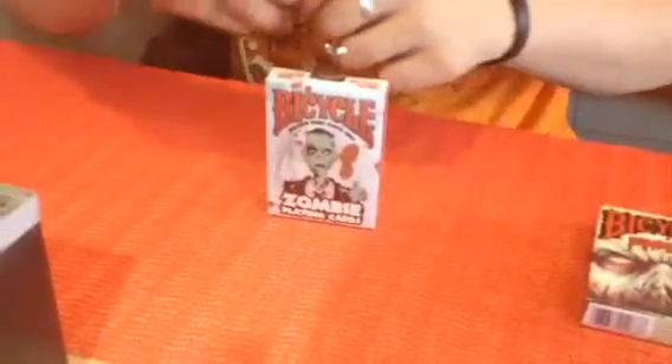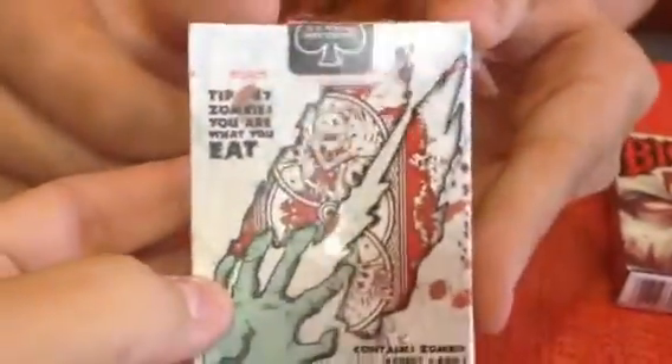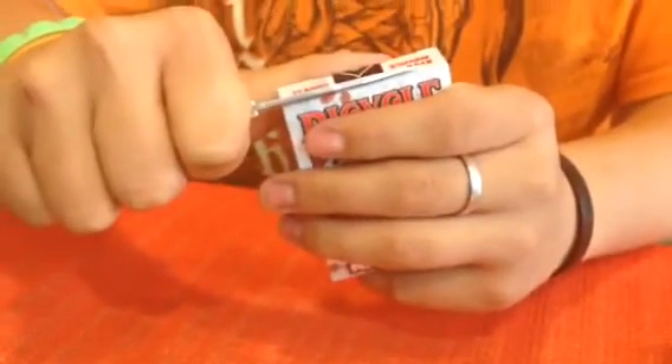We got some of these Bicycle Zombie playing cards and we're gonna unbox them here and show you what they look like. Got them at Walmart - this is Bicycle Zombie playing cards. On the side it says 'Do you want to survive?' and it gives you some zombie survival tips. We got these passing through Alabama the other day at Walmart.